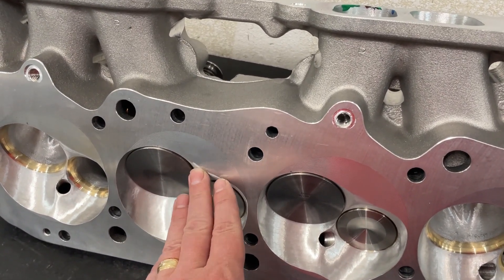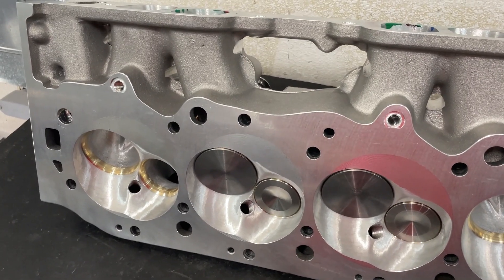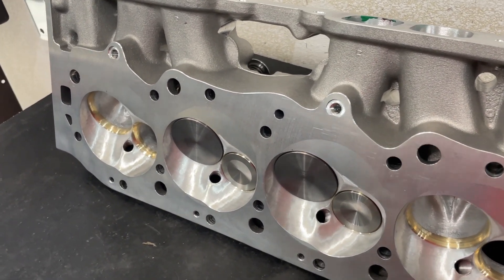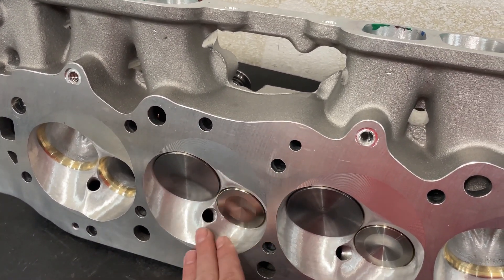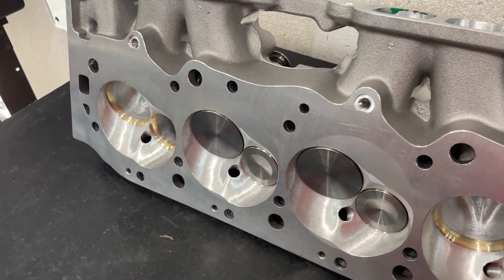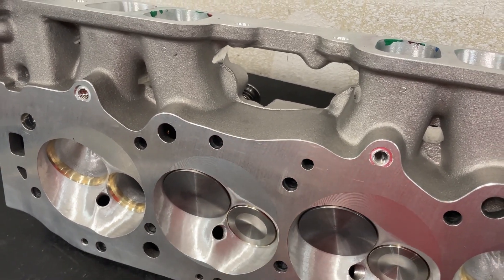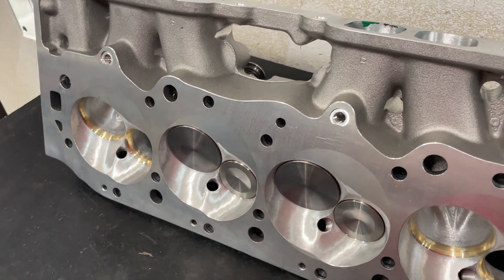The disadvantage of having the chamber softened like this is that typically the chambers on these heads as they come are about 100 cc's, which is really small for a big block. Typical big blocks are about 119 cc's, so these are a good 20 cc's smaller from the factory. However, after doing this softening and the valve job, they end up at 106 cc's — a little bit bigger, but again, detonation resistance. Honestly, you can get them down much smaller without the softening — probably to 95 or so. But in this case, this is how it's going to be, and it kind of works out for the compression ratio.